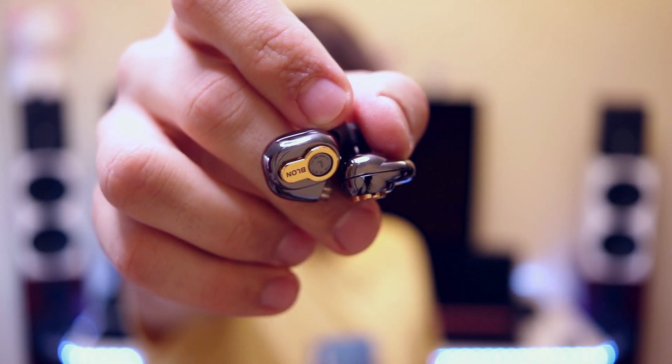The plastic cover comes off and you remove the two IEMs, which I have to say are very well built. These are metallic IEMs, so they are very high quality actually. I was expecting them to be plastic but they are metal. This is how the BLON BL-05 looks like in person.